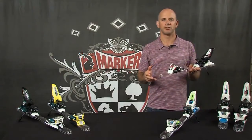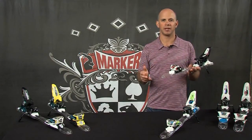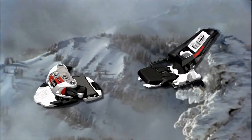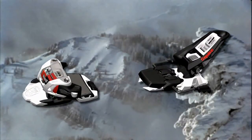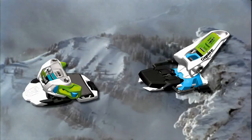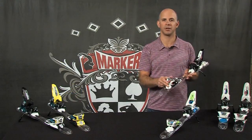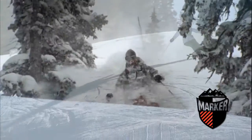So if you're looking for a great, lightweight, free skiing binding and you're an intermediate to advanced skier, take a look at the Squire. The Squire comes in a white-black color combination and also in a white-green color combination, so there's a tremendous variety of ski graphics that you can match with the Squire Binding. The Squire Binding is a great tool. Thank you.